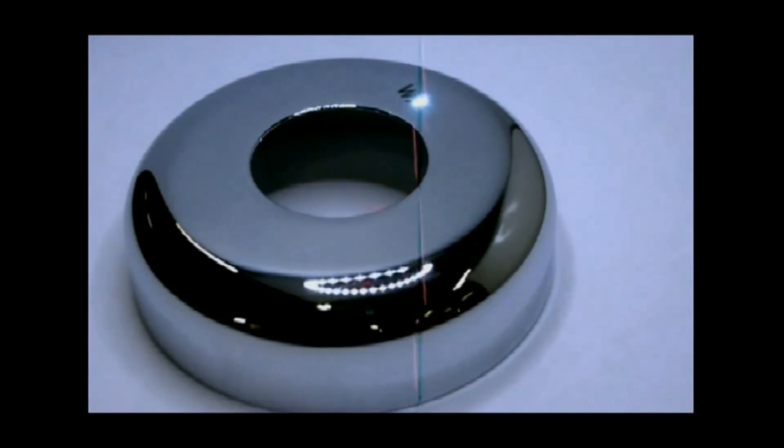Showing off the polish of the mark, here we are marking on a chromed plastic part for a faucet manufacturer.